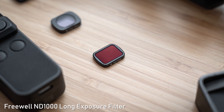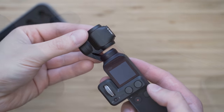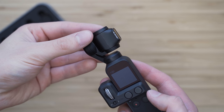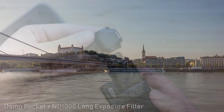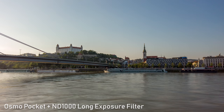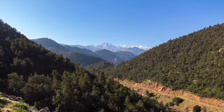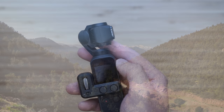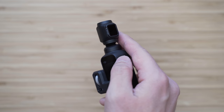This is the ND1000 filter. It cuts out 10 stops of light, so it is useful for long exposure shots. I am a big fan of long exposure photography and I especially like how it smooths out the water surface and also the clouds. Osmo Pocket has really good image quality for stills, it shoots raw, so I am very happy with this combination and the results that I am getting with it.